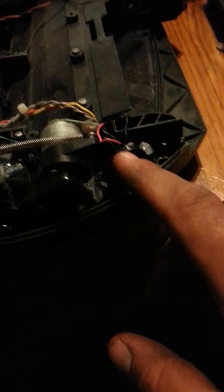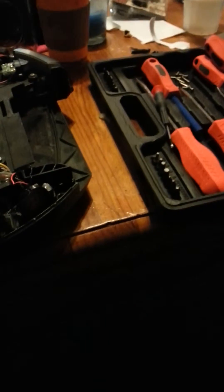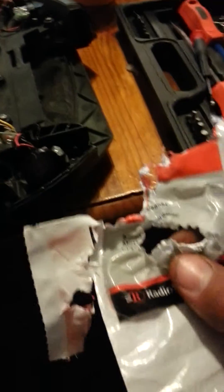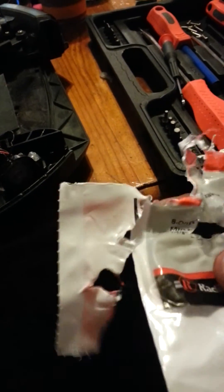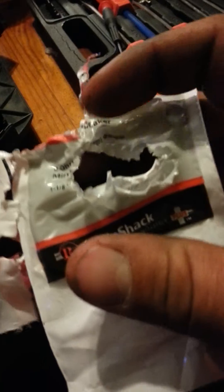The speaker itself — you can get this little, I think it's a Piezo speaker at Radio Shack. It was like four bucks and some change. They only sell one mini speaker. I was going to give you the model number but unfortunately I destroyed the bag trying to get it out. It's called a mini speaker — that's what's left of it — but they only sell one at Radio Shack so it's not hard to find.